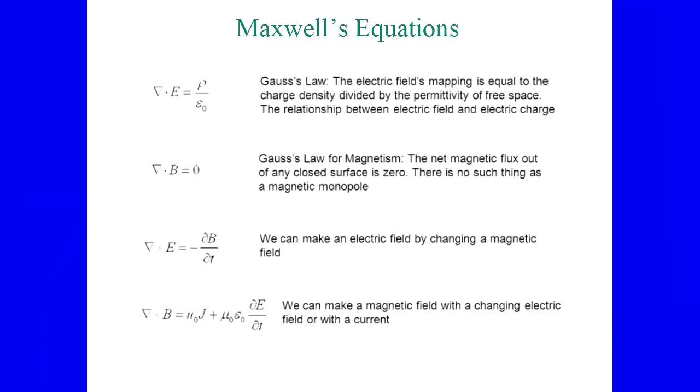This equation points out that we can make an electric field by changing a magnetic field — transformers use this. And the inverse: we can make a magnetic field by changing an electric field or current. That's really the crux. This is what we do in terms of generating radio waves. This defines how light, radio waves, everything works — every electromagnetic wave. That's about all the math we're going to do.